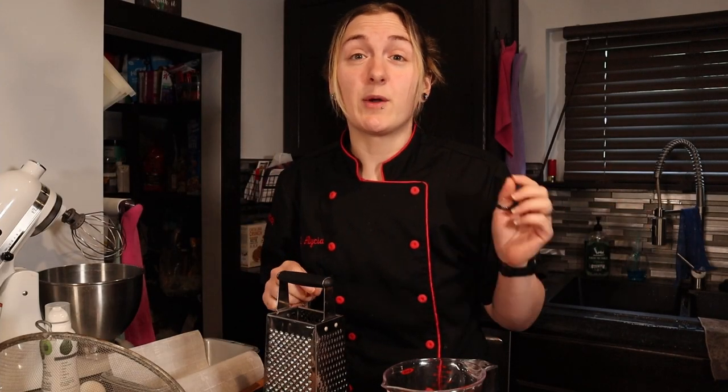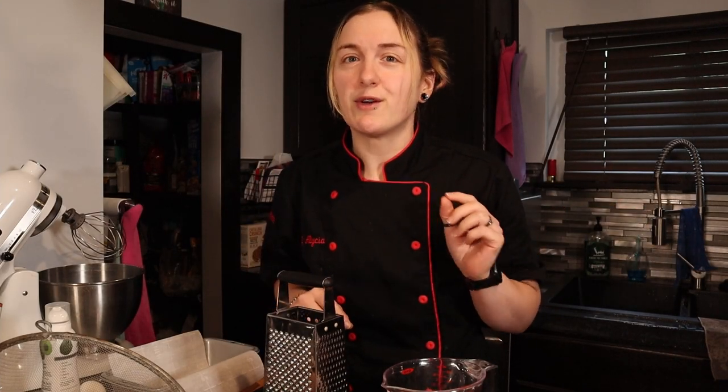Hey guys, coming at you today with a recipe to help you use up your fall harvest this year — a delicious soft and moist keto zucchini bread. Let's get started.